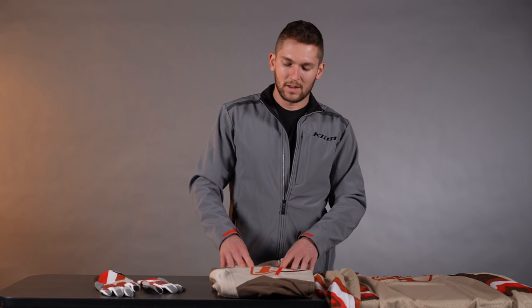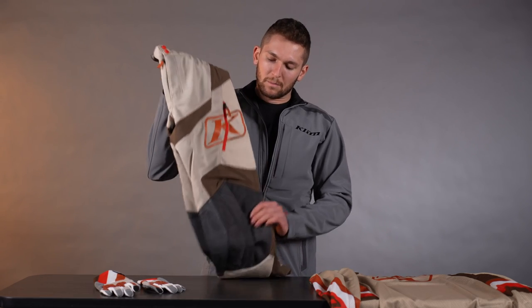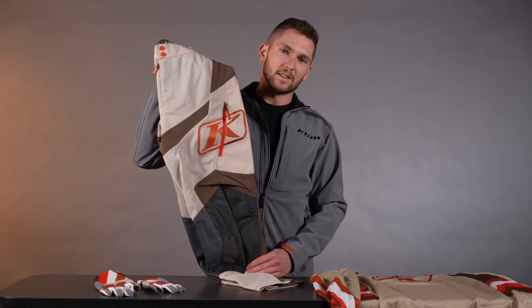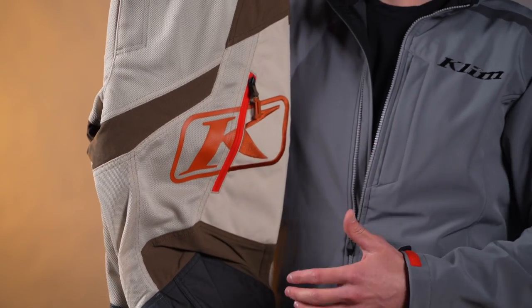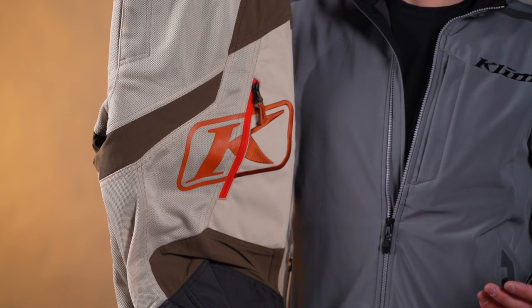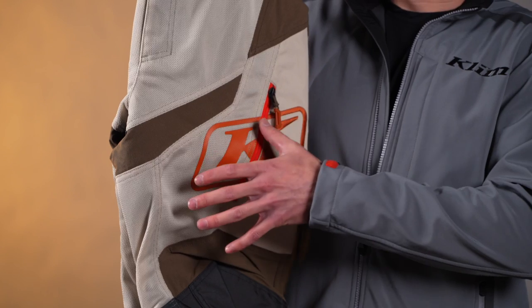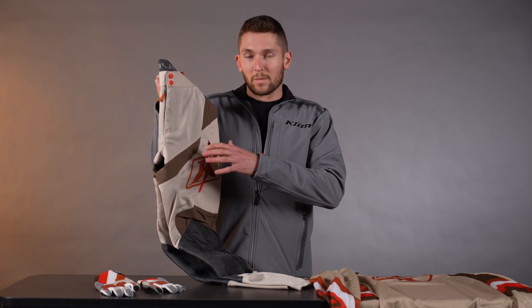Moving to the pants — also comprehensive upgrades here. The biggest deal: this is all the same mesh in the main chassis of the pant as what's in our Street Induction Pro and Induction series of street gear on the street motorcycle side. So this is literally street-ready, super abrasion-resistant mesh. It's breathable, it's pliable — a total upgrade across the board from what the mesh used to be.